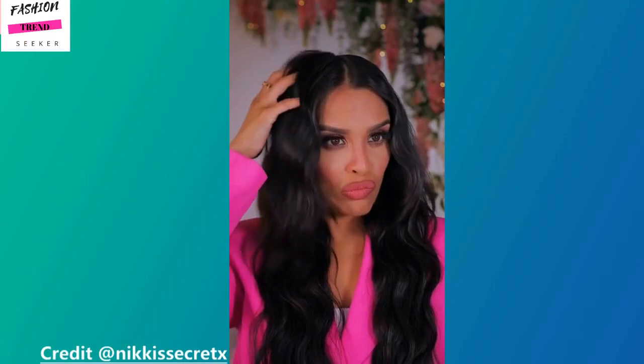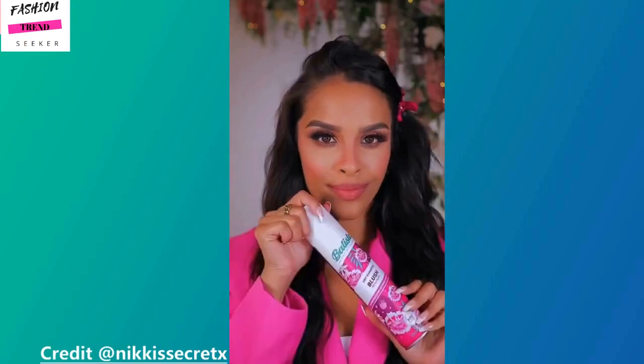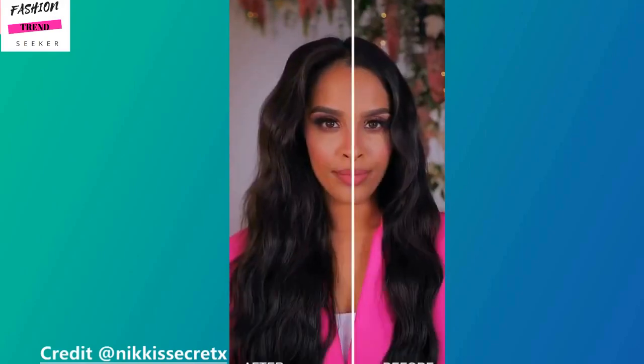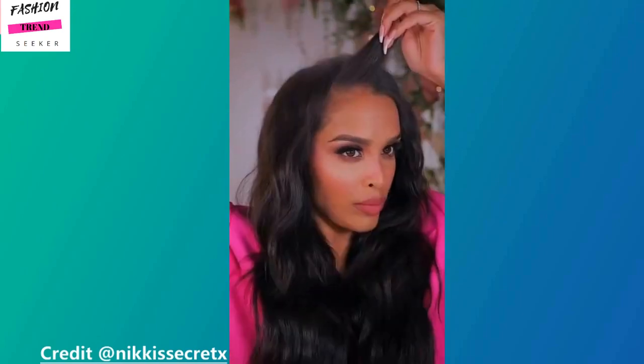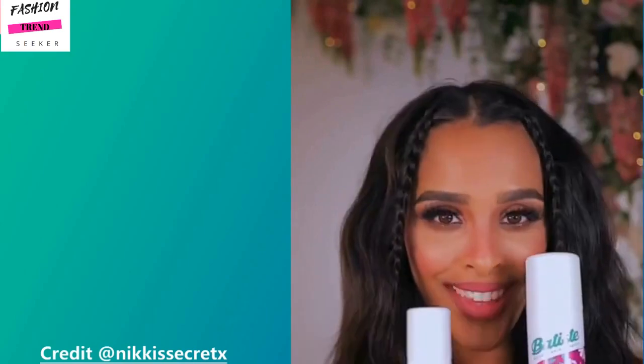Next up is my girl Nikki. You guys, she has the most flawless and detailed skincare routine — I know this is a hair tutorial, but her skincare game is absolutely flawless. She spends so much time doing these amazing masks. Definitely check out her Instagram because you will just be wowed.